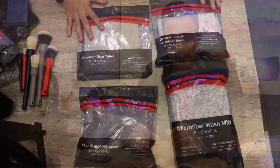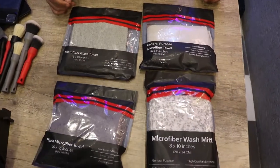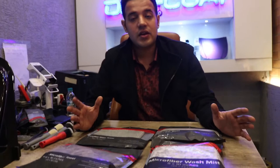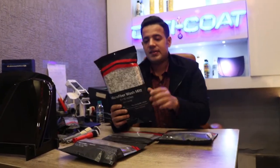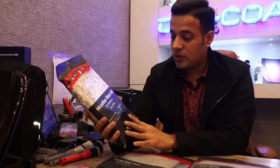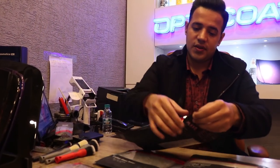For me it's thumbs up — fantastic products. Continuing with the same company Detail Factory, they've now started producing high quality microfiber and a microfiber wash mitt. This is our amazing premium microfiber wash mitt with foam padding inside, one of my favorites that I've wanted to use — and finally we've got it.